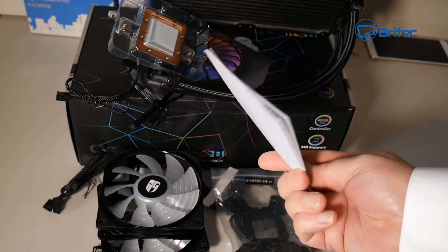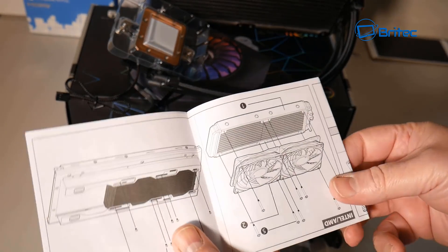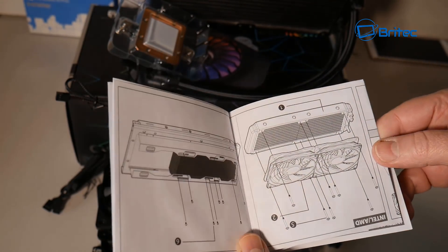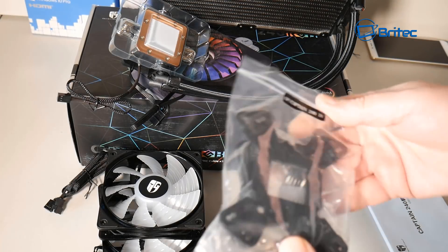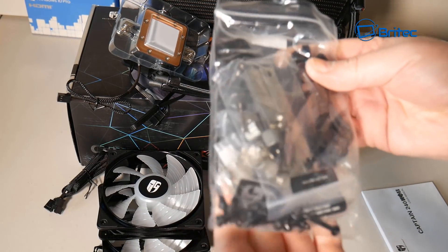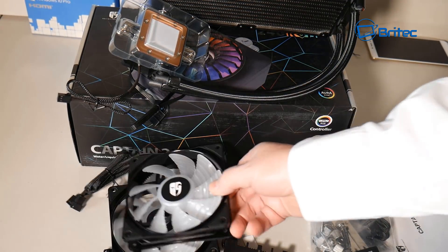Once you get it all out of the box, you're going to have everything you need to get up and running. You've got the user manual here, which shows you how to mount all your fans and how to install your radiator using the right bracket system. Here is the bag with all your brackets and back plate — this will fit pretty much every socket you can think of, even the modern Ryzen CPUs on the market.